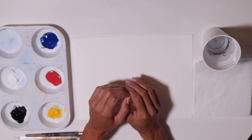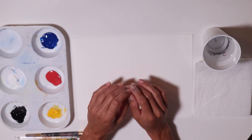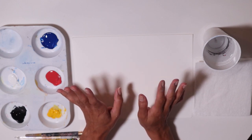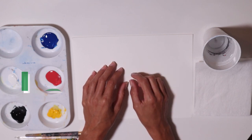Are you ready for today's challenge? Go ahead, gather your supplies and meet me at the art table. I love looking out the window and feeling the fresh air. I'm going to paint what I see right outside my window.